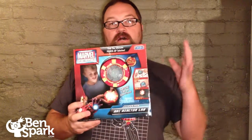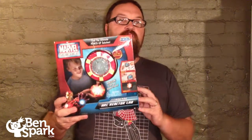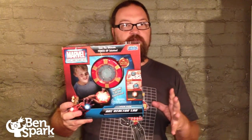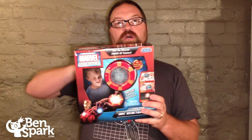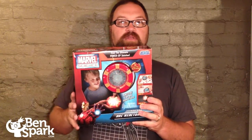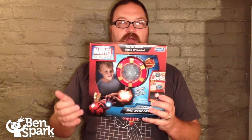Hey, this is Drew Bennett from BenSpark.com and I have another great toy review for you. This time it is the Arc Reactor Lab. It's part of the Marvel Science line from Uncle Milton. What we're going to do is put together Iron Man's Arc Reactor. You can solve it to do different lights and sound combinations to get the most power out of that Arc Reactor.